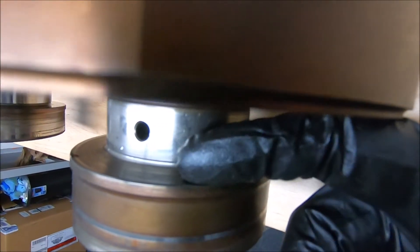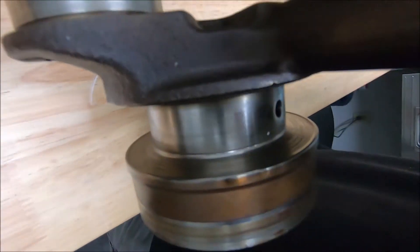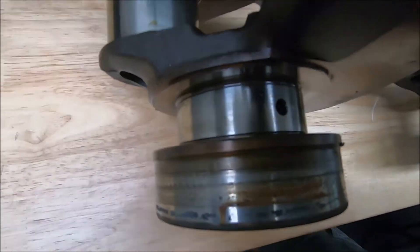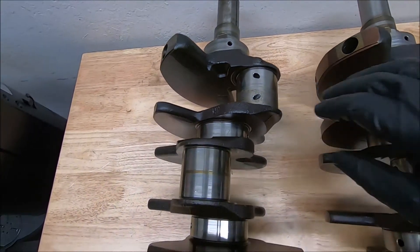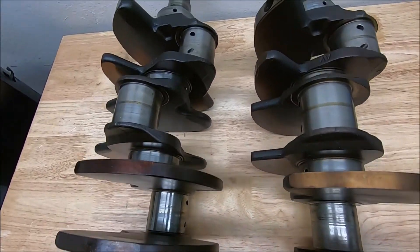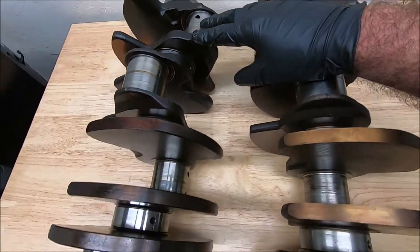This one also has a worn-out thrust bearing surface — it's along this side, indented in there, which may be hard to tell on camera. The other one has an okay thrust bearing surface; however, it spun a rod bearing. This can be cleaned up — it's not too bad, maybe 10 to 20 thousandths. If you find a crank with damage, take it to your machine shop. Generally, these cranks can be turned down 20 or 30 thousandths before their strength is compromised.